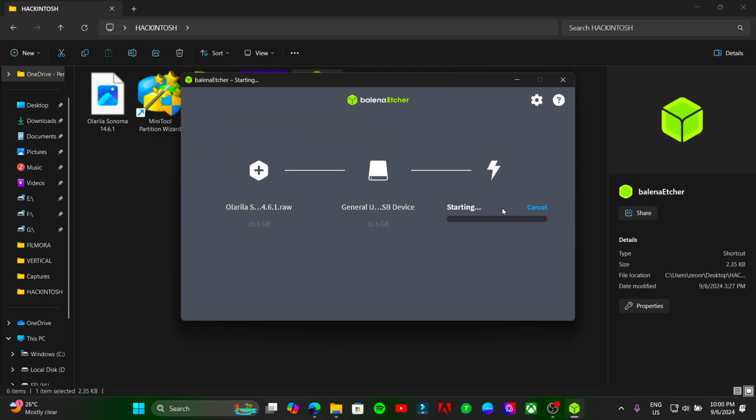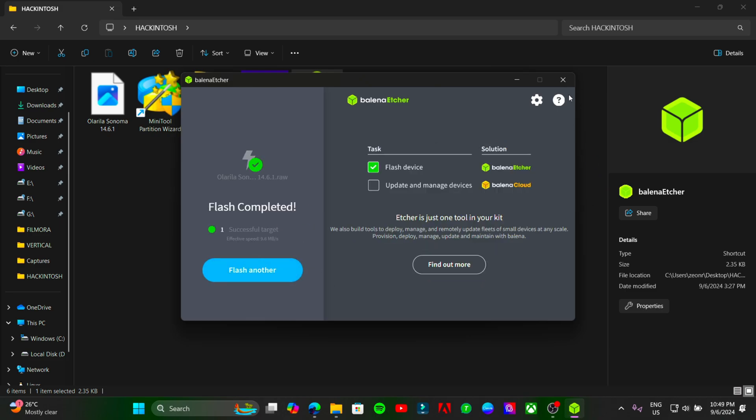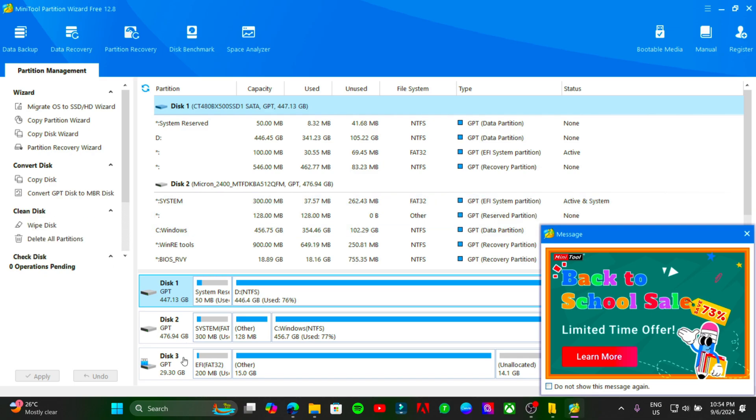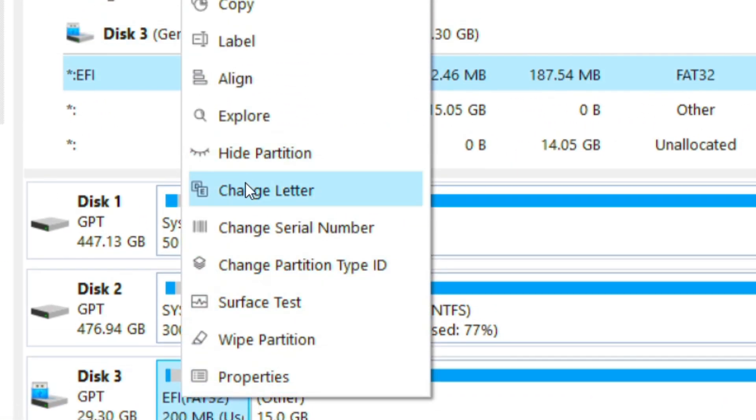Now flash it. Then open Mini Partition Tool. Right-click on the EFI partition of your USB and change the drive letter.